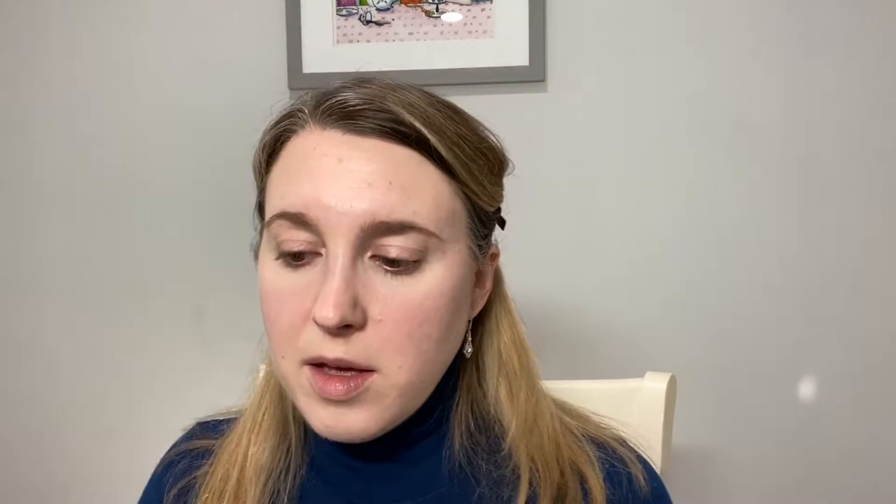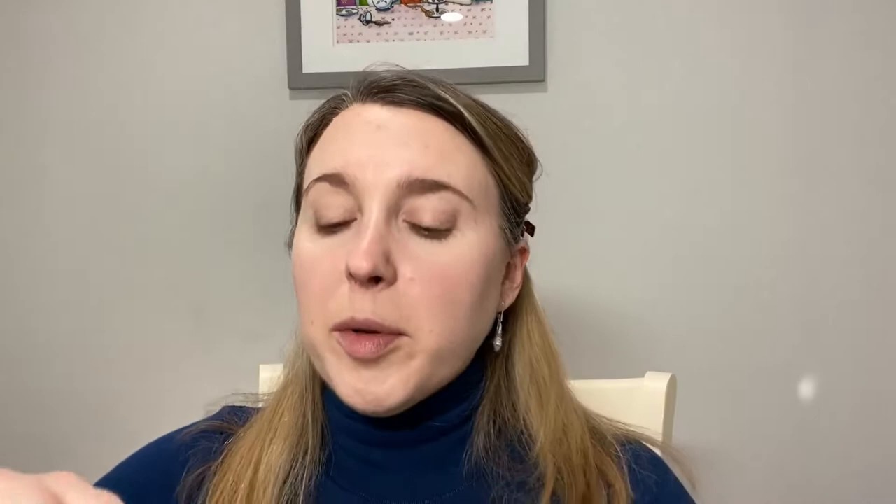Next I want to start playing with the eyeshadow. This is the Emphasize Eye Design Palette in the shade Magnify. On the back everything is labeled — it's made in Italy. Inside there's a mirror that says 'beauty belongs to the brave.' There is a cream foil eyeshadow in the shade Platinum, which actually looks like a purpley silver in the tube — so it's purple. I like that.